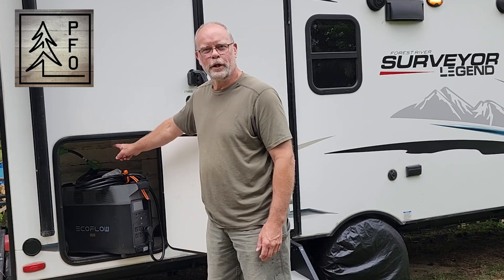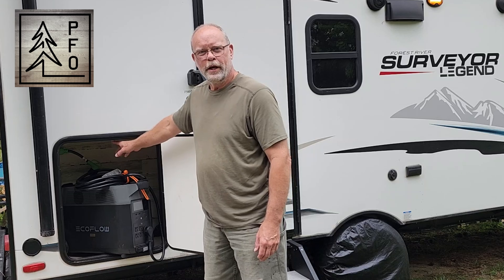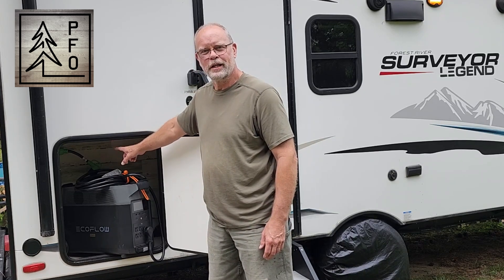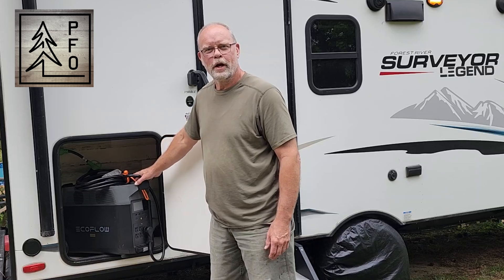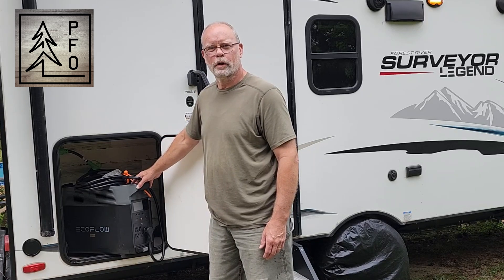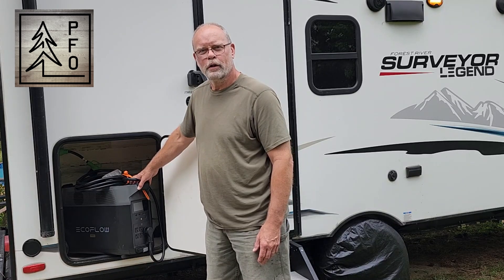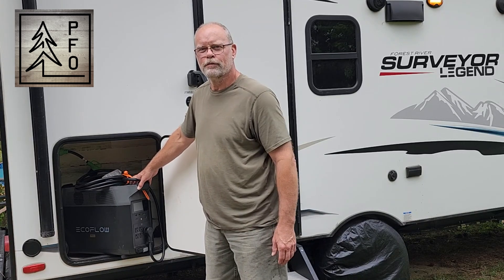Welcome to the PFO channel, I'm Jim. You may have seen my earlier video where I pulled wire inside the travel trailer and hooked up basically a shore power type connection inside this back cargo hold so that I could power the whole travel trailer from my EcoFlow Delta Pro. This system works well and we've used it a lot since then, but I'm always looking for ways to improve on stuff like this.